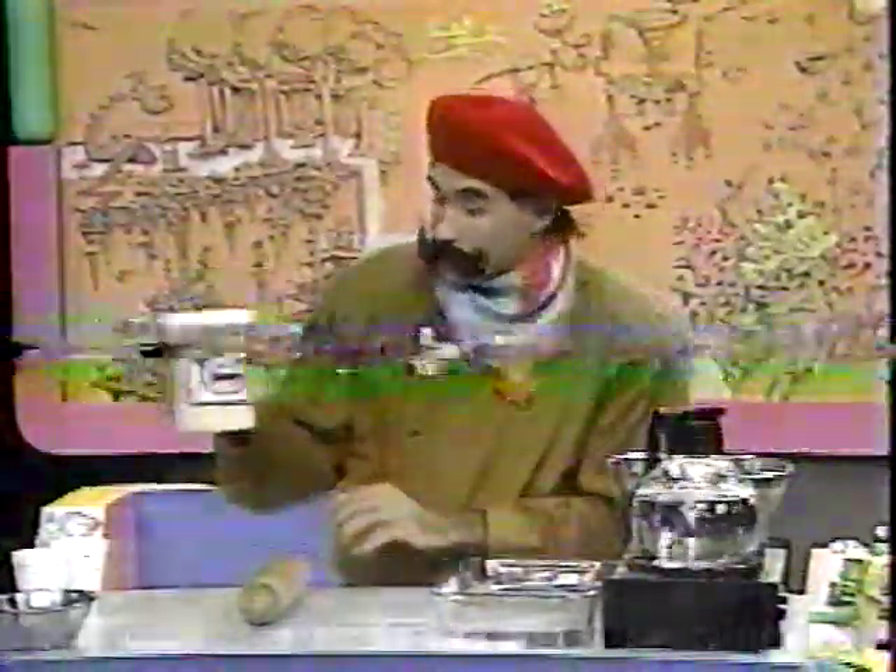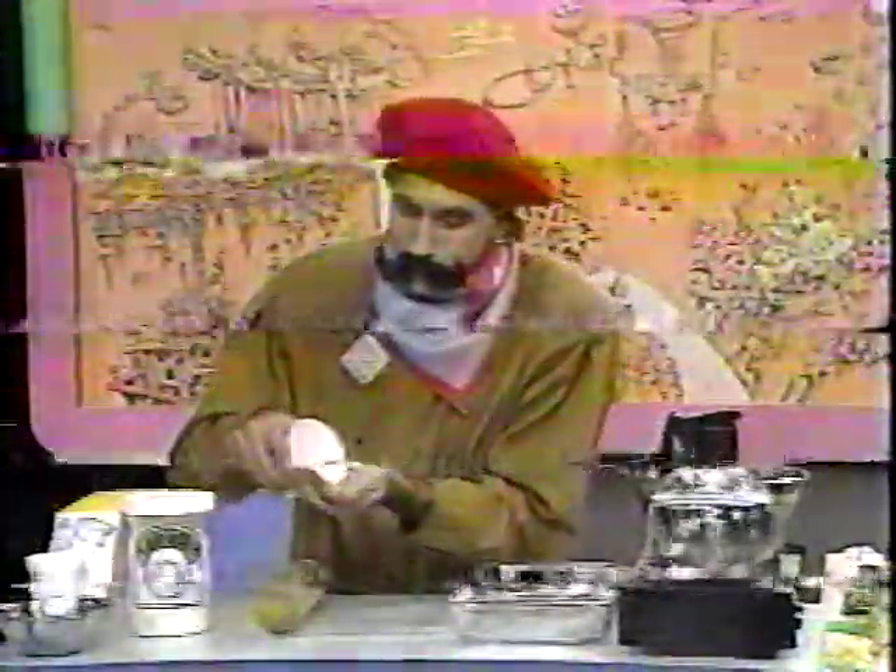Because this activity is a little bit more complicated than others that I've shown you, it's important that you have an older person helping you, like a mom or a dad or possibly an older brother or sister. What I'm going to do is take some of these plastic pellets and put them into boiling water.